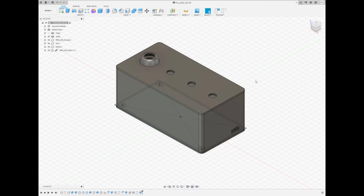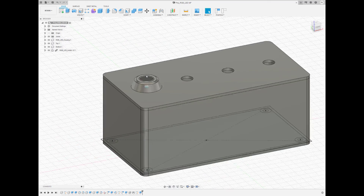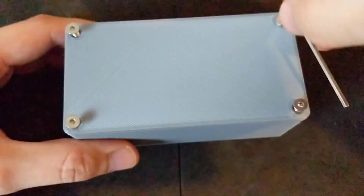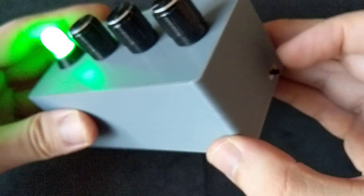If you have a 3D printer and want to put it in a nice case and use it as a real thing, I have left 3D models below that you can print. Once printed, solder everything together and put it all in the box, and you'll get something that looks really complete and really nice.